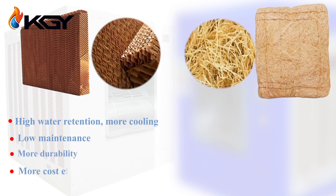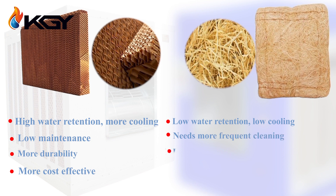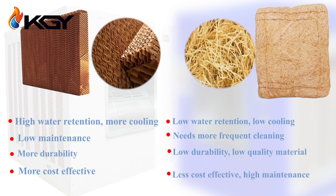They have a lifespan five times longer than aspen cooling pads and ensure even distribution of moisture and temperature. On the other hand, wood wool or aspen cooling pads have lower efficiency, a shorter lifespan, and are more prone to wear and tear.